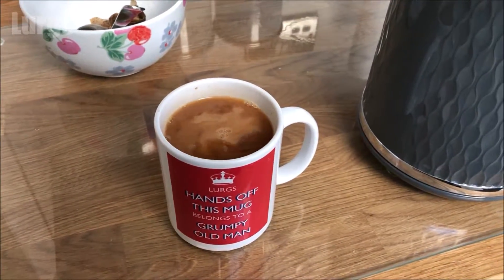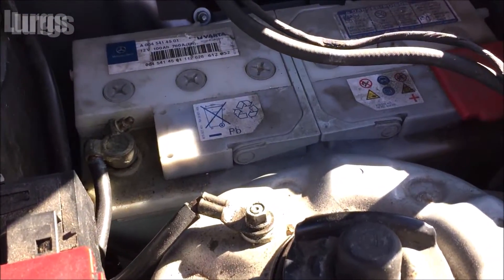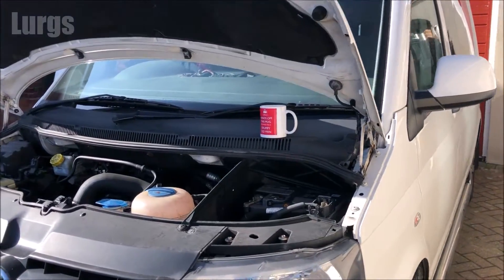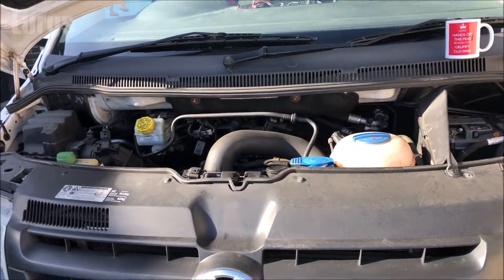There are generally two types of van batteries. Ones like this that have cells in them and these need to be topped up using distilled water, but most modern van batteries will be a sealed unit.